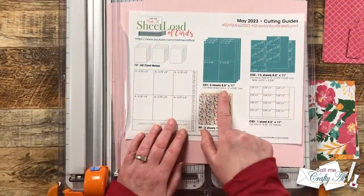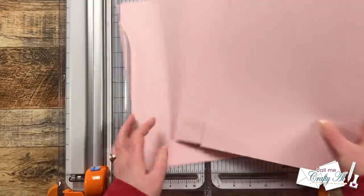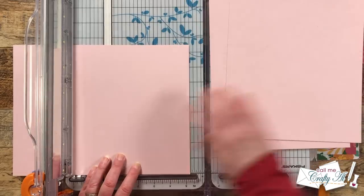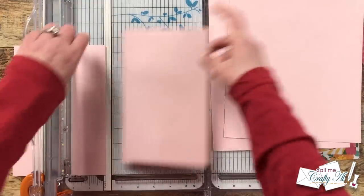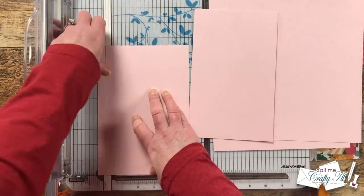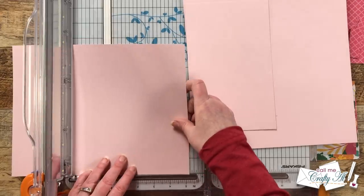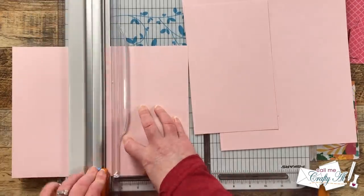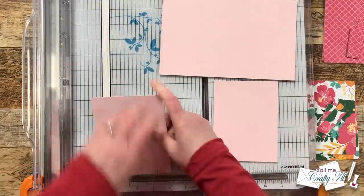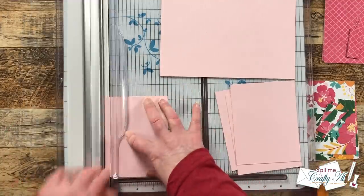Now let's work on cutting the cardstock. I'm going to start with three pieces for CS1 and cut each of these into four pieces that are four inches by five and a quarter inches. To get started, I cut two rows from each sheet that were five and a quarter inches tall. There are some skinny strips left over which I'll hang on to in case I want to make a card from scraps or use them for stamping sentiments. Once those cuts were made, I rotated each piece and cut them into four-inch wide pieces.